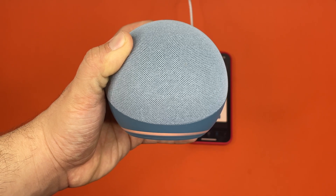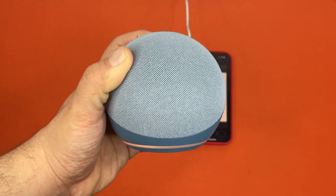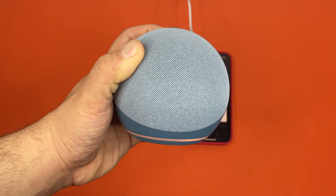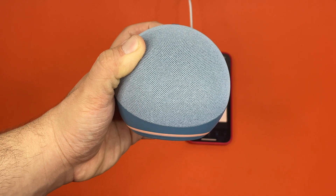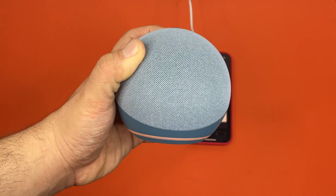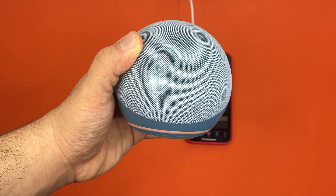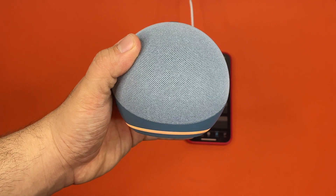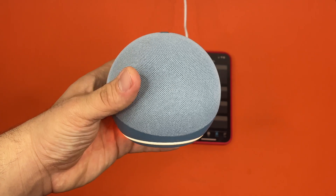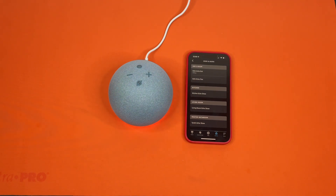Hold it in — I think it's about 15 seconds. [Device]: Now in setup mode, follow the instructions in your Alexa app. [Device in Spanish]: Modo de configuración activado, sigue las instrucciones que aparecen en la app de Alexa. [Device]: Resetting your device, this will take about a minute, I'll let you know when it's done. After it does setup mode — which is the first thing it does when you hold in the action button for 10 seconds — if you keep holding it in, it will eventually get to where it told you it was resetting the device.